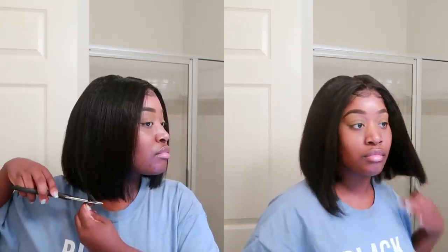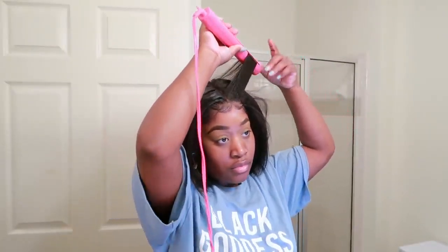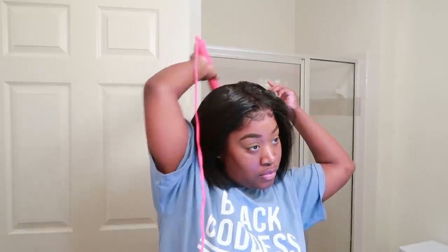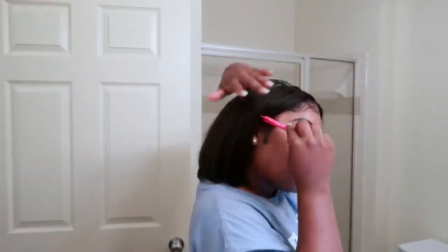I decided to go ahead and split the ends even because I really wasn't feeling the asymmetrical thing — I just wanted a real blunt cut. I'm using my kitchen scissors, I apologize, my shears are boxed up because I am moving very soon. Now I'm putting some beeswax on my edges and laying them down just to loop it a little bit. The only part I glued down is my forehead area — I did not glue down the sides. The wig fits that good, it fits very snug. All I'm using on my edges is beeswax and a little holding spray.